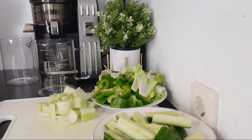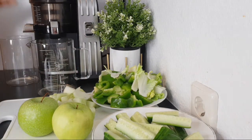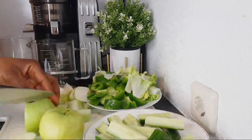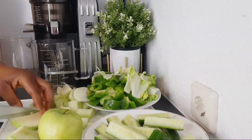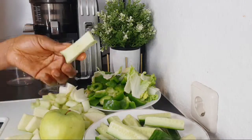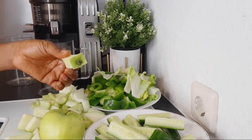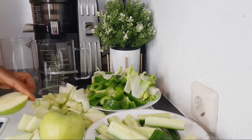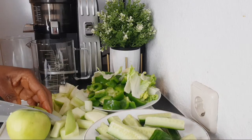After the celery, the next thing I'm adding is apple. I'm using two green apples because I want this drink to be green juice. If you don't have green apple you can use red apple. Some people don't juice the apple seed because they say it is acidic, so if you don't want the seed you can remove the core of the apple. But if you don't mind, you can just put it all in.